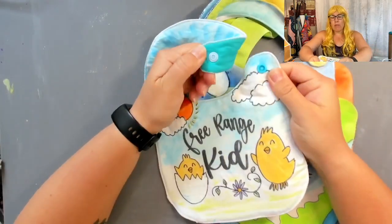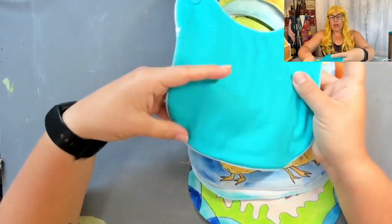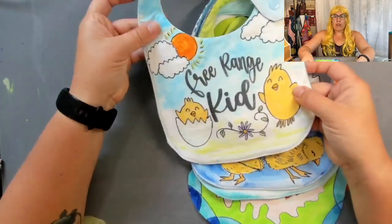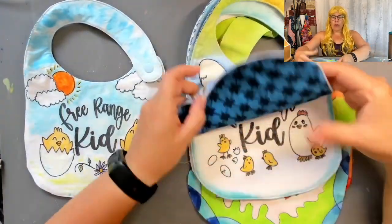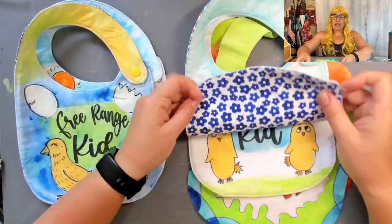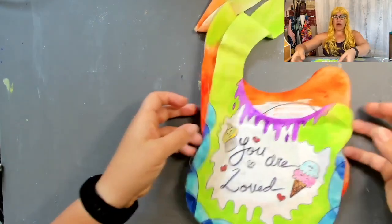The thing you'll notice is they come with a snap — I install the snap and do all the sewing, and then the backs will match into whatever colors I have chosen for the front design. I try to make them as unique and as individual as the children that they'll be going to.